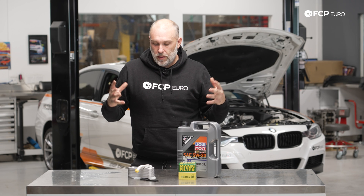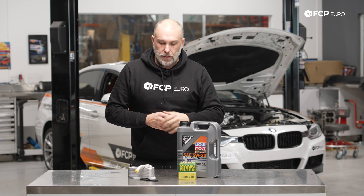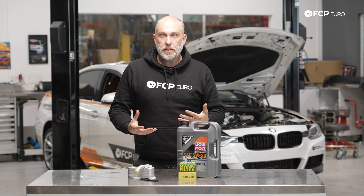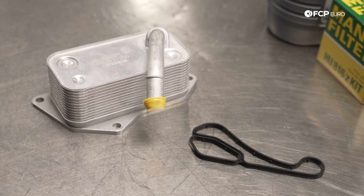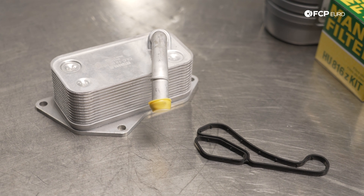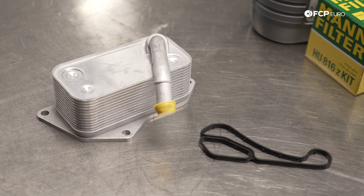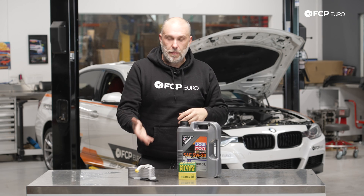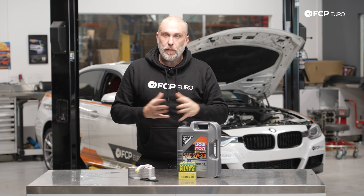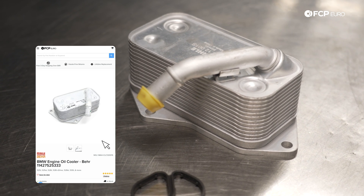In the world of N-Series BMW engines — the N52, N54, N55, S55, N20, N26 — there are two different types of oil coolers those engines might have. This particular application is going to use an oil-to-water cooler on the oil filter housing, and that's what we're replacing. The other style has an oil cooler — basically a radiator somewhere in the wheel well — with an oil cooler thermostat on the oil filter housing. Oil filter housings are basically the same in that case; they use the same gasket. But we're only focusing on this style cooler, which has the oil-to-water heat exchanger built into it.